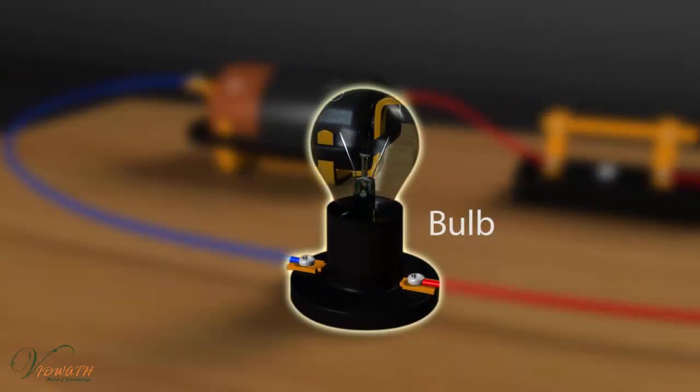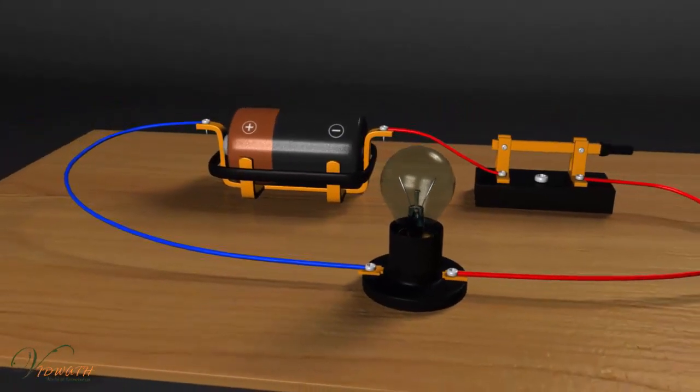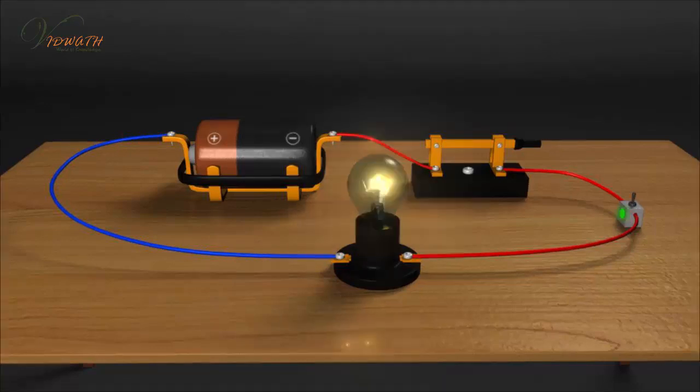From these activities, we know that if the bulb does not glow, then such elements are bad conductors of electricity. If the bulb glows, then such elements are good conductors of electricity.